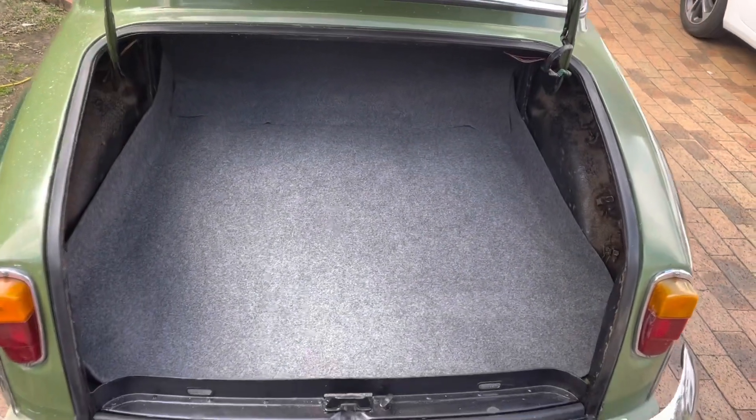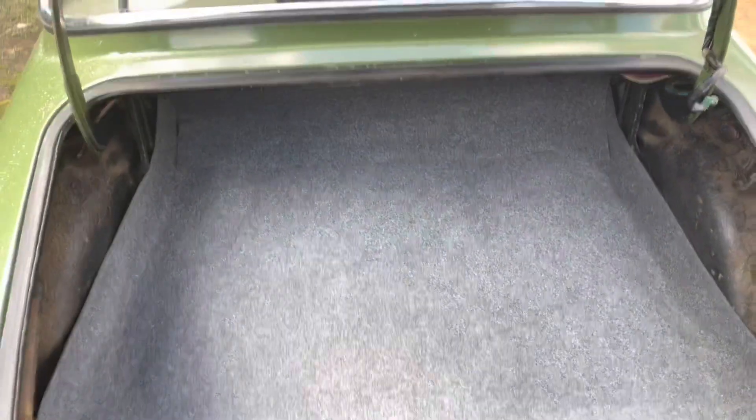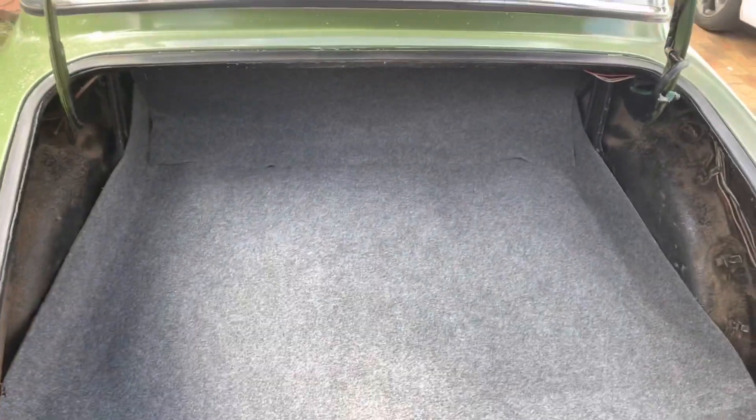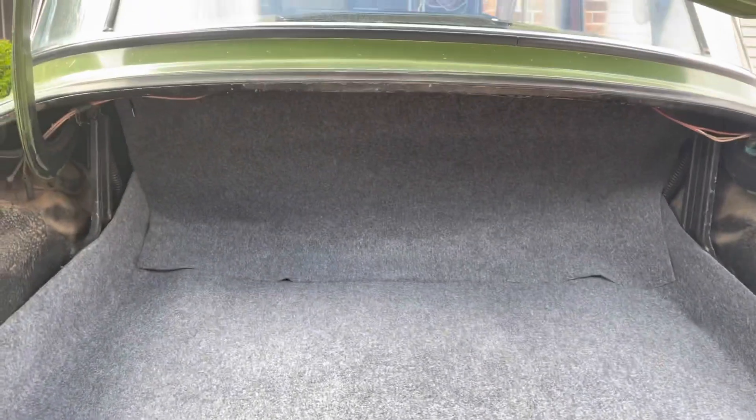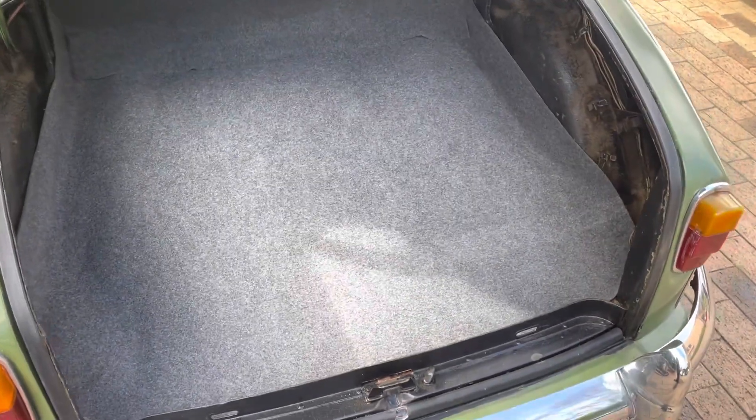So now we have a nice clean boot area to put things in, so it won't be as stinky for anything we put in here. Any smells that do enter won't go in through the back seats inside the car. That looks a lot nicer.